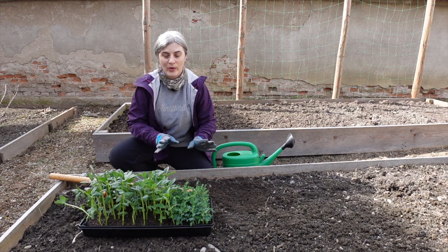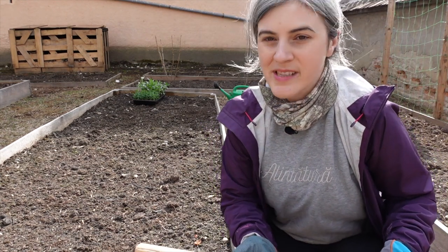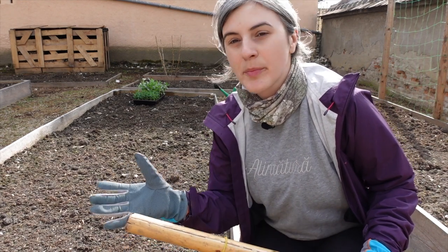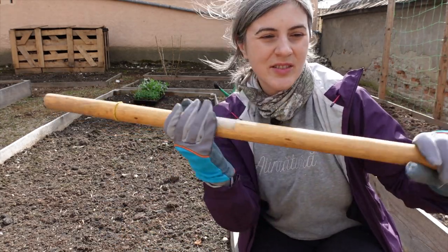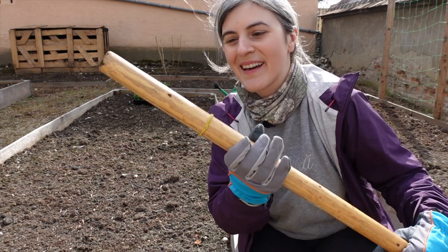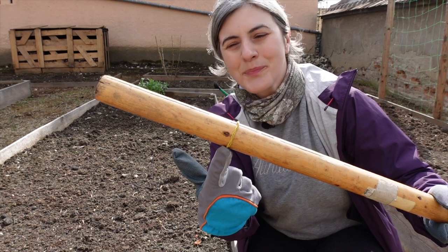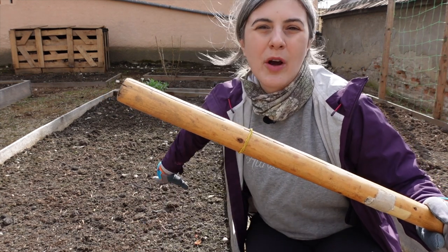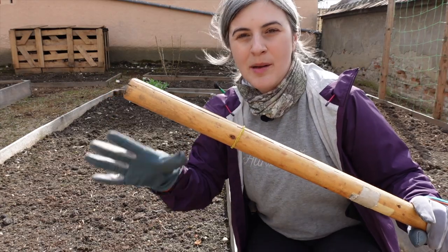I'm going to poke holes about eight inches apart — you can space broad beans six to eight inches away — and I'll plant them really deep. I took a stick with a rubber band on top to mark how deep I want to go. I'm going to do two rows, and I'll explain later why I chose to place and space them this way.